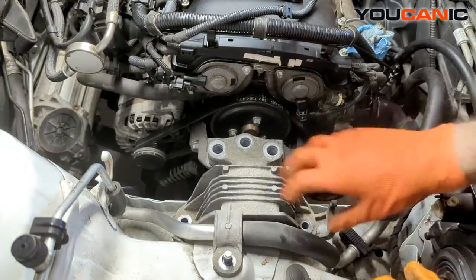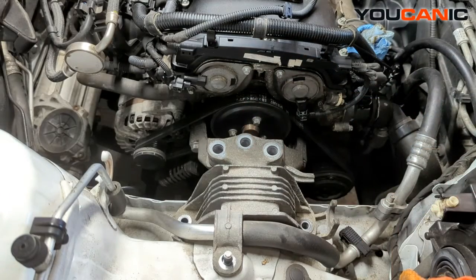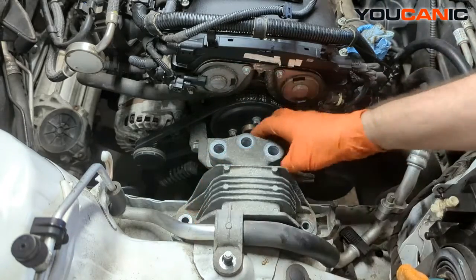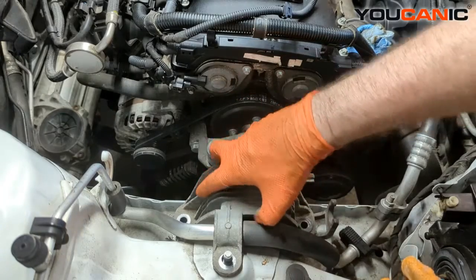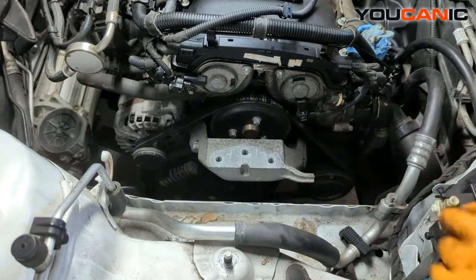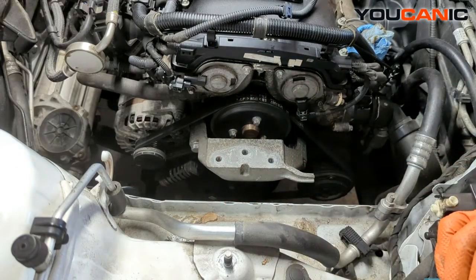That covers all the bolts for this motor mount, whether you're replacing it or just separating it to get your serpentine belt off. If you're just doing the serpentine belt, you don't have to take off the whole unit — you can slide your belt down around there. Then we pop this whole thing out and now we have much easier access to get to the serpentine belt and replace it.